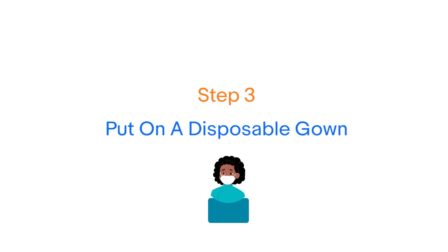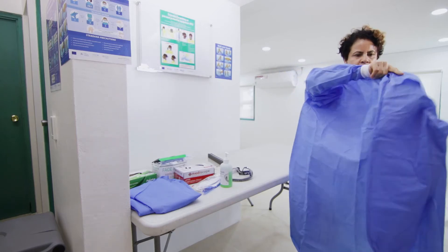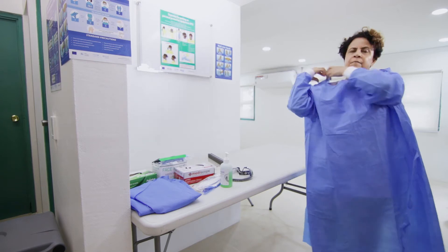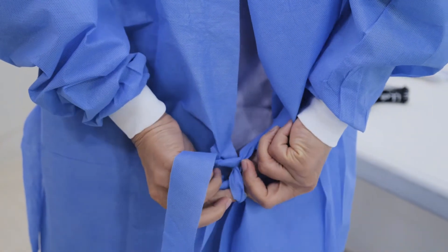Step 3: Put on your gown. Now that you are ready to put on your PPE, check that the equipment is intact and not damaged. Put on your gown. Ensure your gown does not touch any surfaces such as the floors or walls. Tie the gown around the back of the neck and waist.